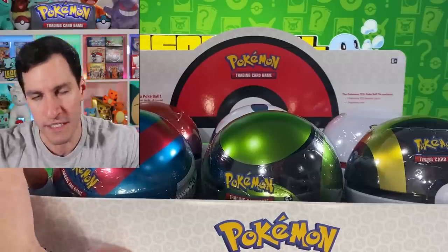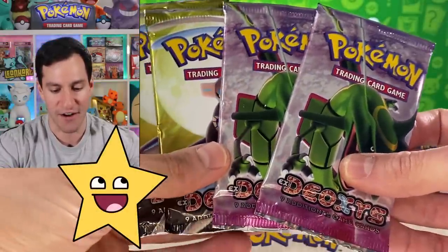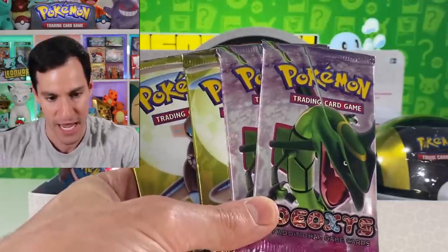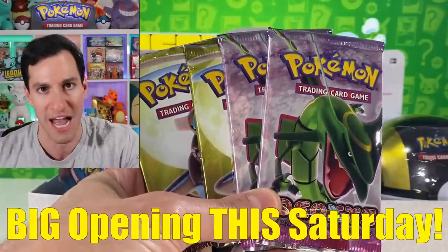That looks kind of cool, and I have a big announcement for this Saturday's video. Once again we are going gold star searching for this guy — the Gold Star Rayquaza, a Pokemon card worth up to twenty thousand dollars — and these packs will be opened along with several other surprises this Saturday.